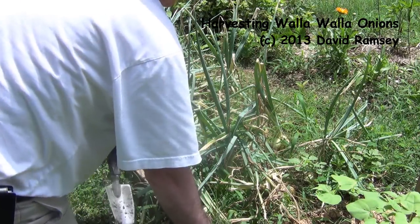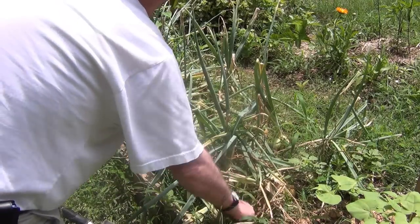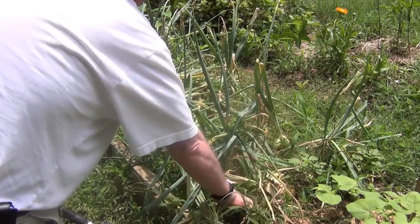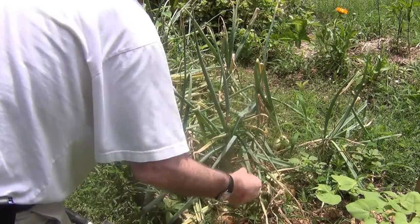Hello everyone. It's Saturday the 29th. It's about time to start pulling these onions. These are the Walla Wallas I planted a few months ago. I picked the Graynex ones last week. These weren't quite ready.